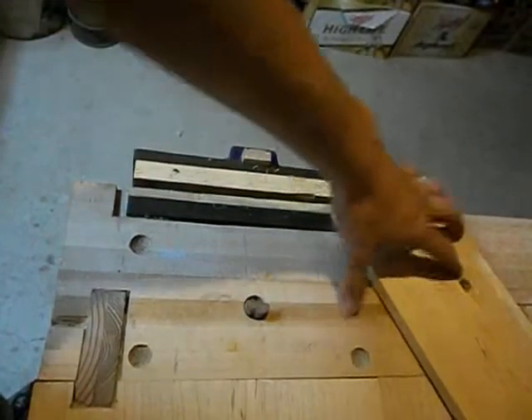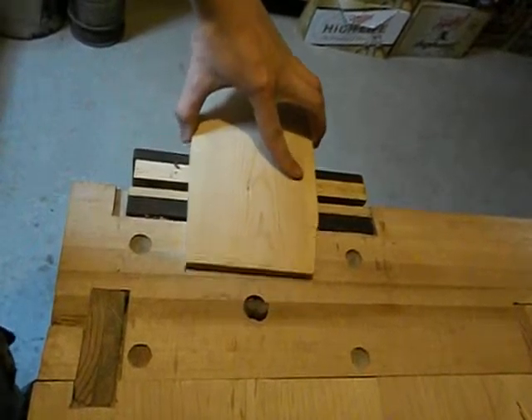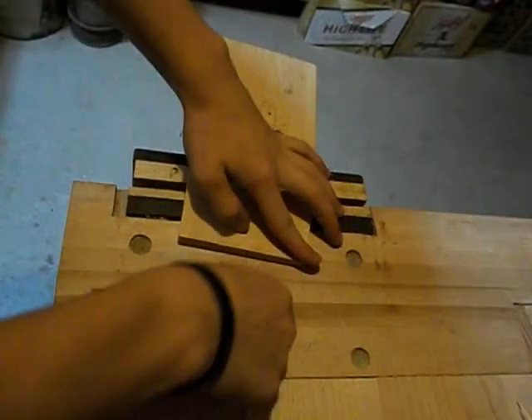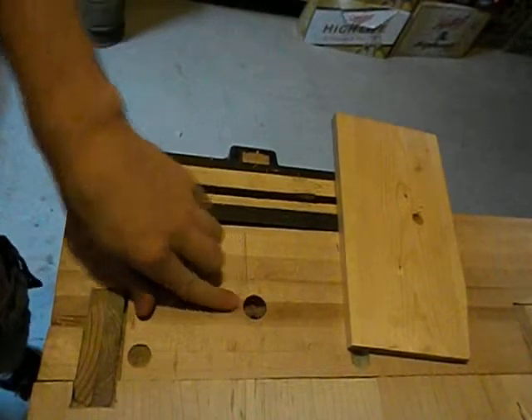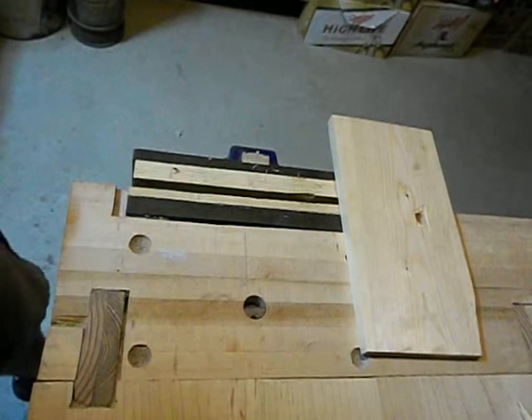These bench dogs fit into these holes on the bench. This is just a coat hanger that helps keep it in the hole — it has a cut in it and it fits in like so. Push that down and now that's in there, and you can push wood up against it and it won't move. That's what I have further back here that the camera cannot see.